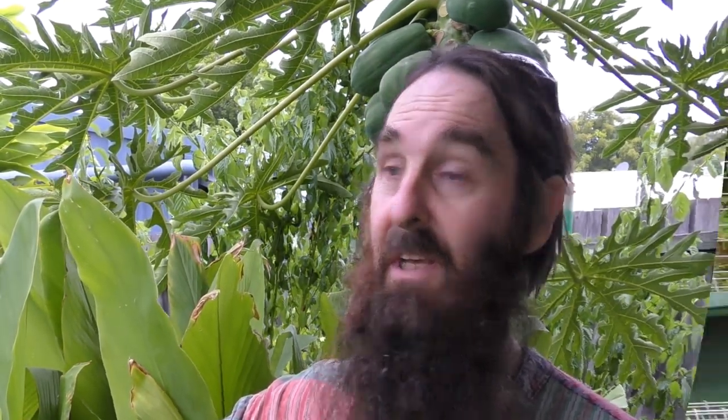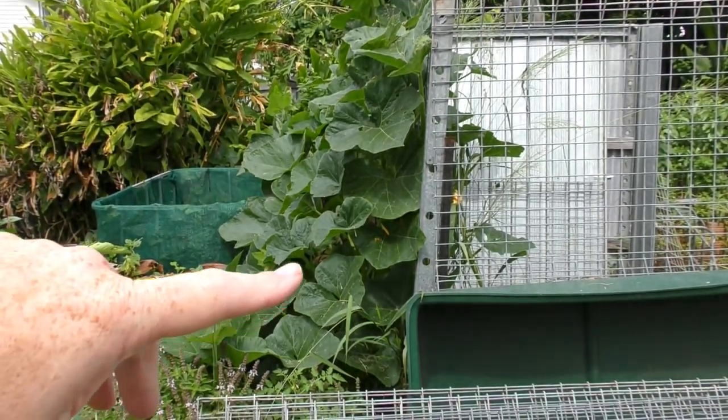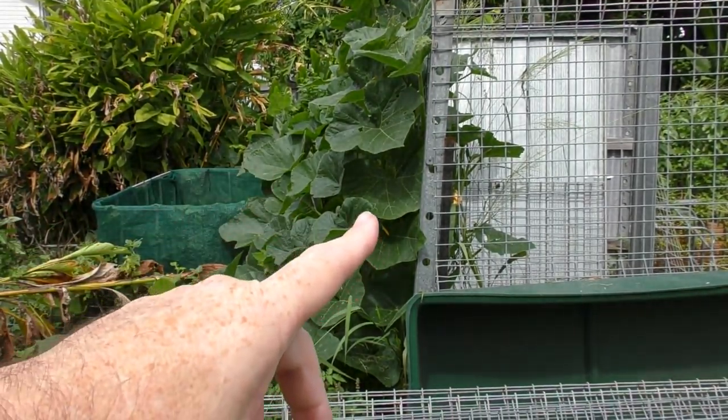Anyway, we were down the back here pacing out roughly where the aquaponics is going to sit and we've decided the chicken pen needs to actually come back about a foot and a half to two foot — so 45 to 60 centimeters. I was just editing the clip and I thought I'd give you some visuals to go along with what we're planning down here folks.